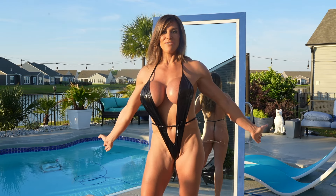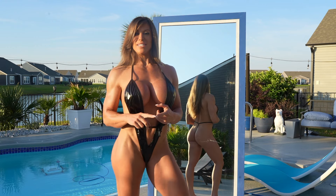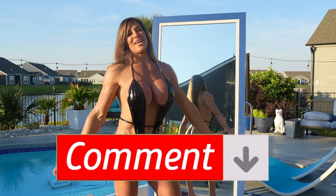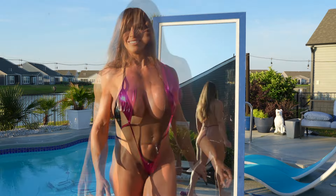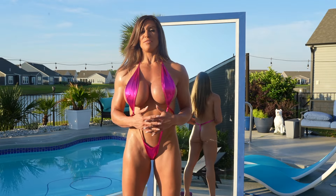Let me know what you guys think of this suit — I'm going to expect lots of comments on which one is your favorite and which one you like for what reasons. I'll go on to my next slingshot.